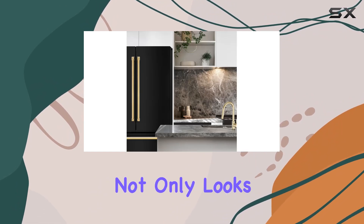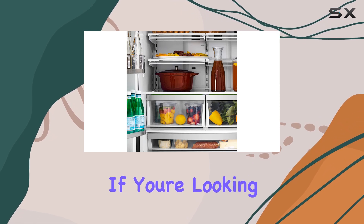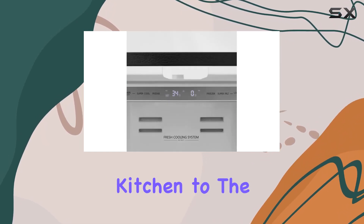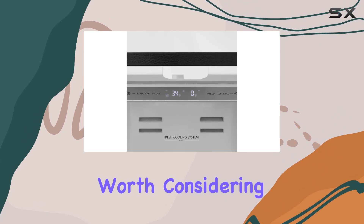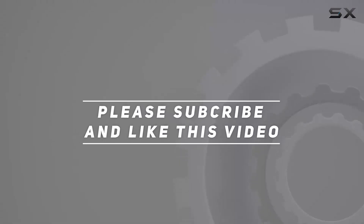Overall, this LG 36-inch Autograph Edition French door refrigerator with gold accents is a top-of-the-line appliance that not only looks stunning but also delivers in performance and functionality. If you're looking to elevate your kitchen to the next level, this refrigerator is definitely worth considering. Check out the video description for an updated price, and thank you for watching.